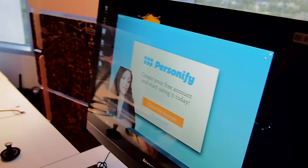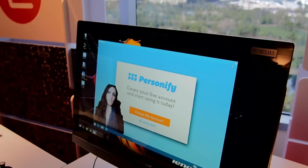Hi guys, this is Valentina Palladino from Tom's Guide, and we're here with Lenovo's B50 desktop. But what we really want to show you here is Intel's RealSense 3D camera.